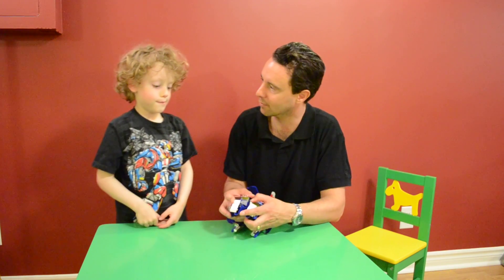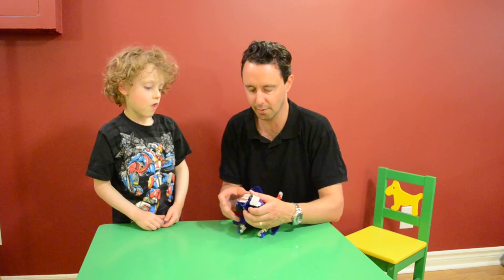Head up, look at the camera! This is part three of our transformer toy review. If you've missed the other two, we recommend you go find them - Daddy and Ashton transformer reviews.